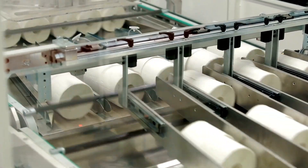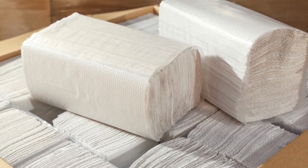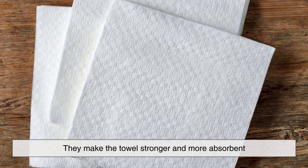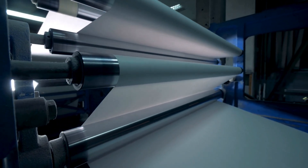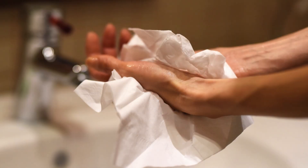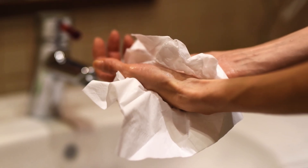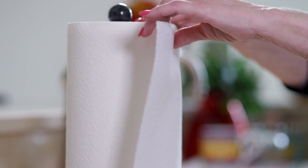It's easy to assume that the primary goal of embossing is to make the paper towel look nice. While aesthetics do play a role, the main benefit of the design is functional. Those patterns aren't just decorative — they make the towel stronger and more absorbent. Without embossing, paper towels would be more like thin, flimsy sheets of paper that tear easily when wet. The embossed texture gives the towel additional strength, allowing it to hold up better under pressure, whether you're wiping up a small spill or cleaning a large mess. The ridges and grooves help prevent the paper from falling apart too quickly, which is something we've all experienced when using non-embossed paper towels.